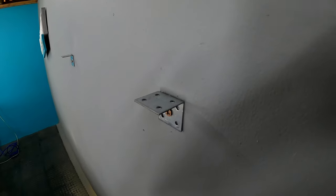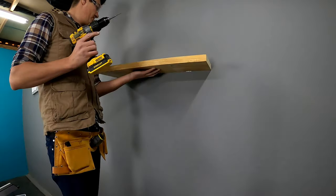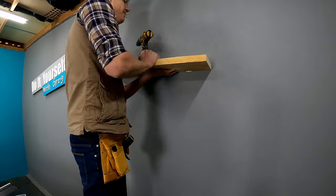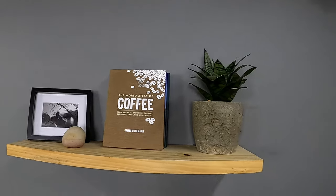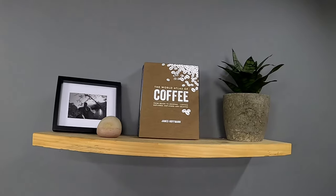My two brackets have been installed. Now I'm just going to fasten my floating shelf from the top. Stick around until the end of this video because my favorite two floating shelves will be at the end.